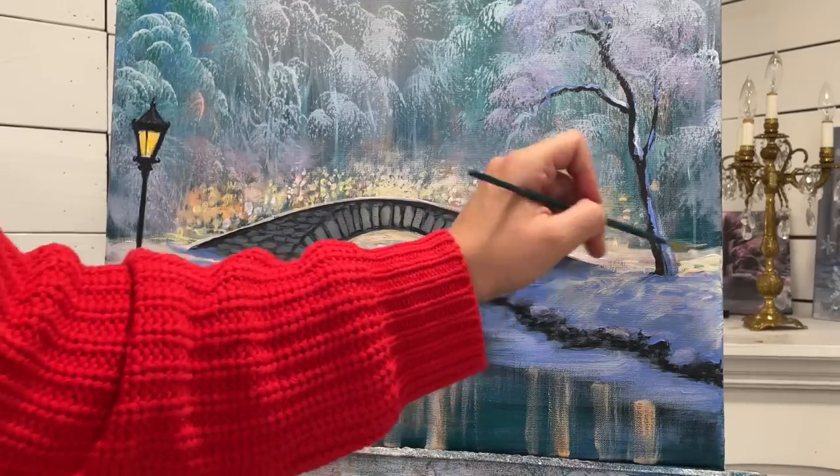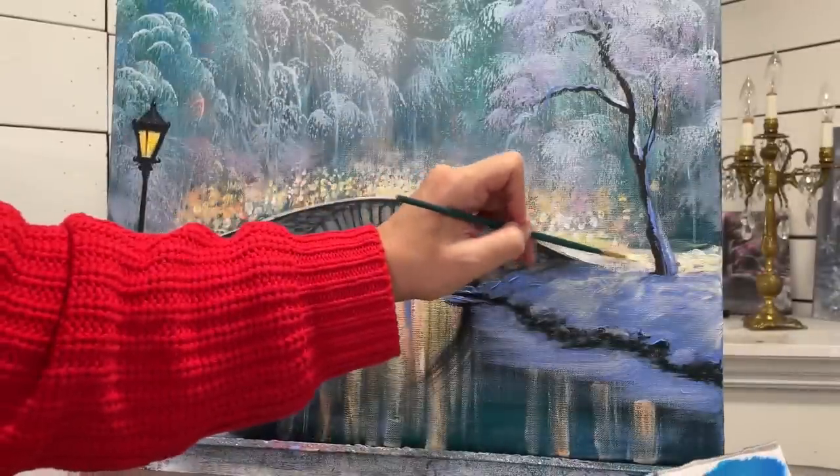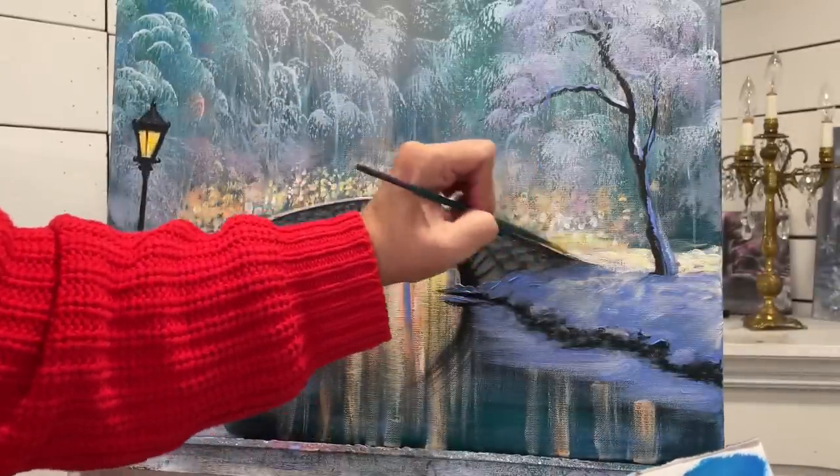I'm going to add a little bit more light back here, and just any one of those pink, yellow, or orange with the white colors.